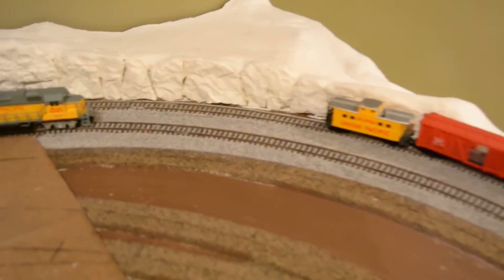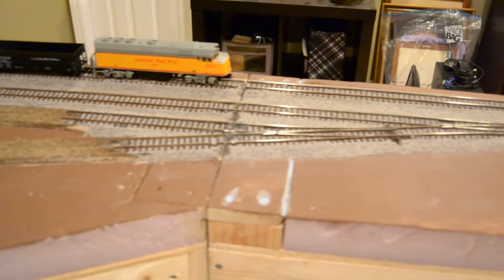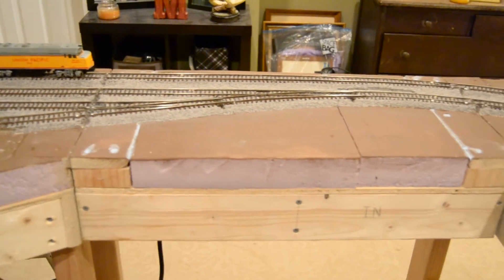Right now this model is set on DC. It is wired for DCC, which will be an easy conversion later on when we get to that point.